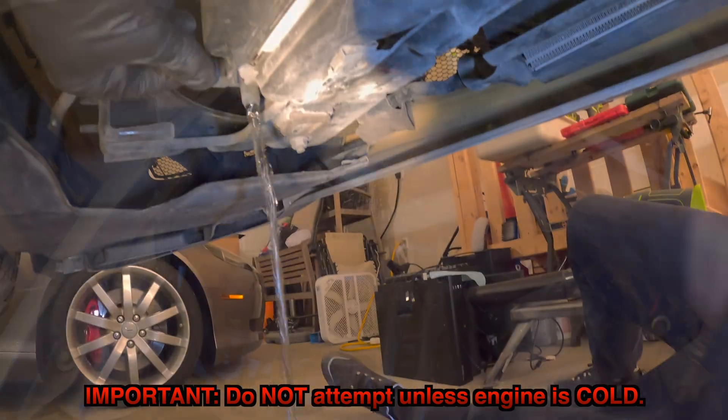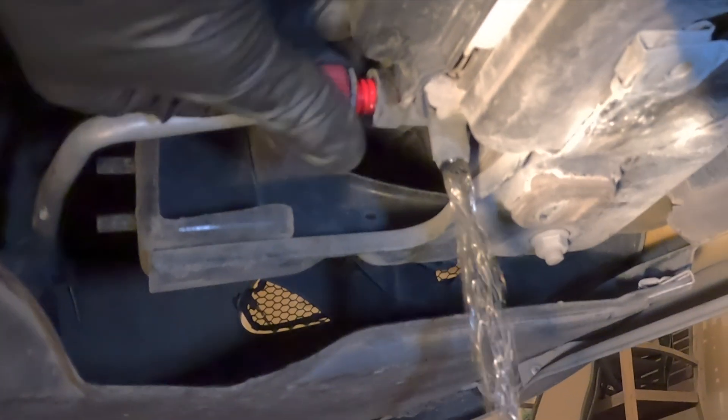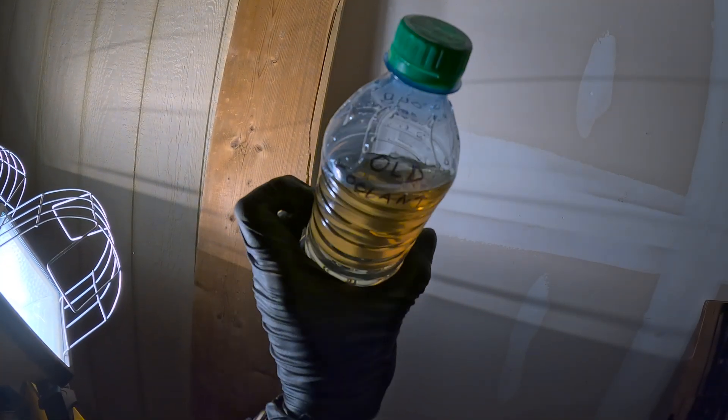To start, we want to drain all the old coolant out by loosening the red drain valve at the bottom of the radiator. Just make sure that you don't pull it all the way out. If your coolant looks like gold, that means you're running on the original coolant.